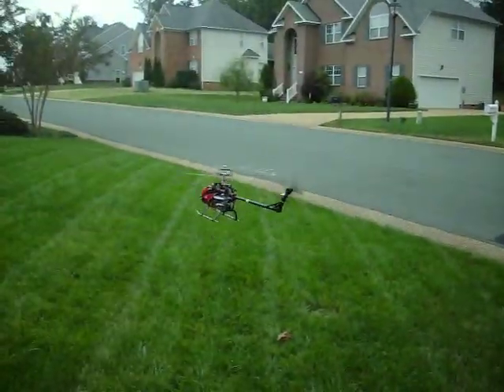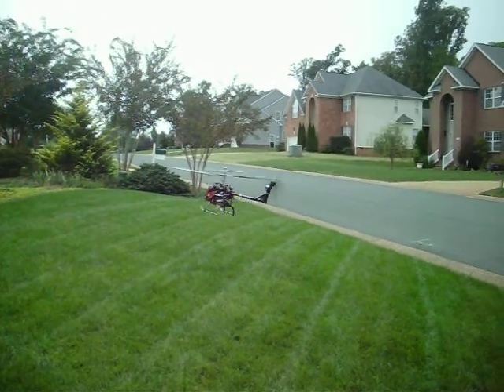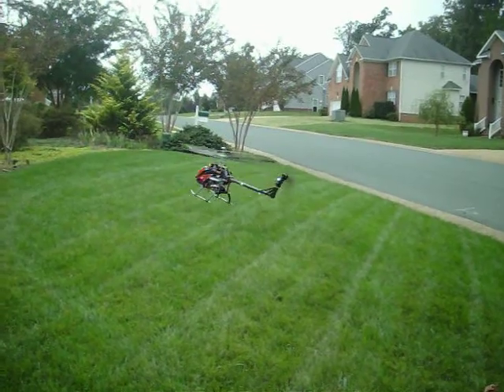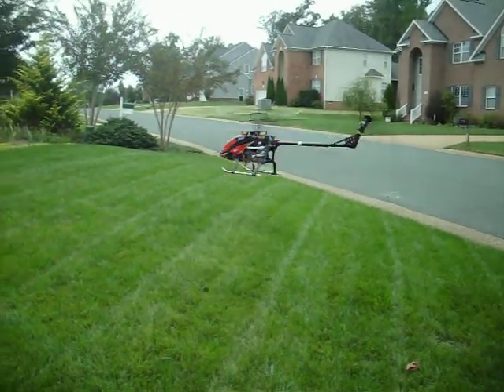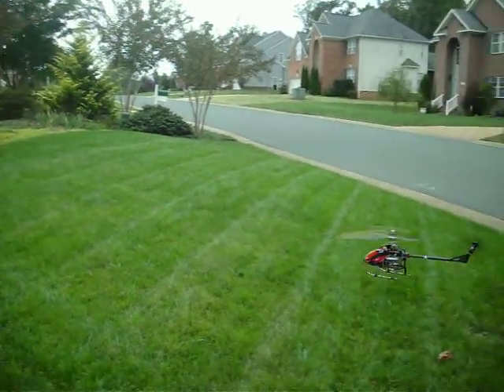First thing I want to check is the blade tracking, see if it got any better — and it actually has. Bring it back here and you can see the blade tips. I've got yellow and blue on the tips, and we've got pretty much one plane. It was about a half-inch apart before.